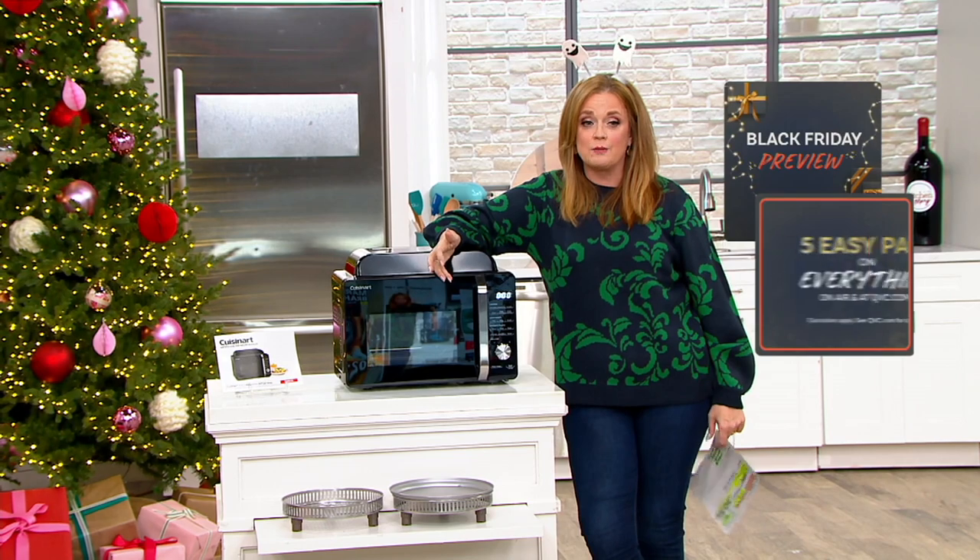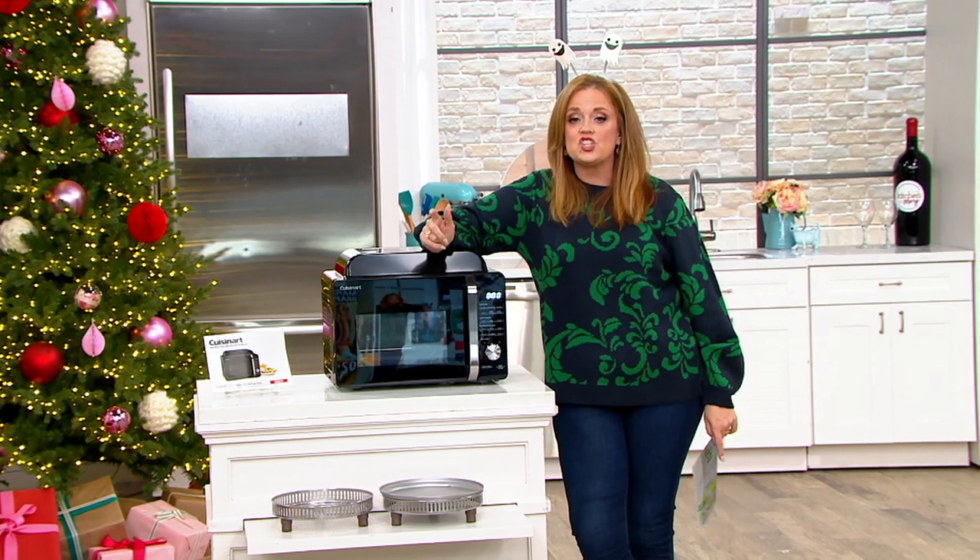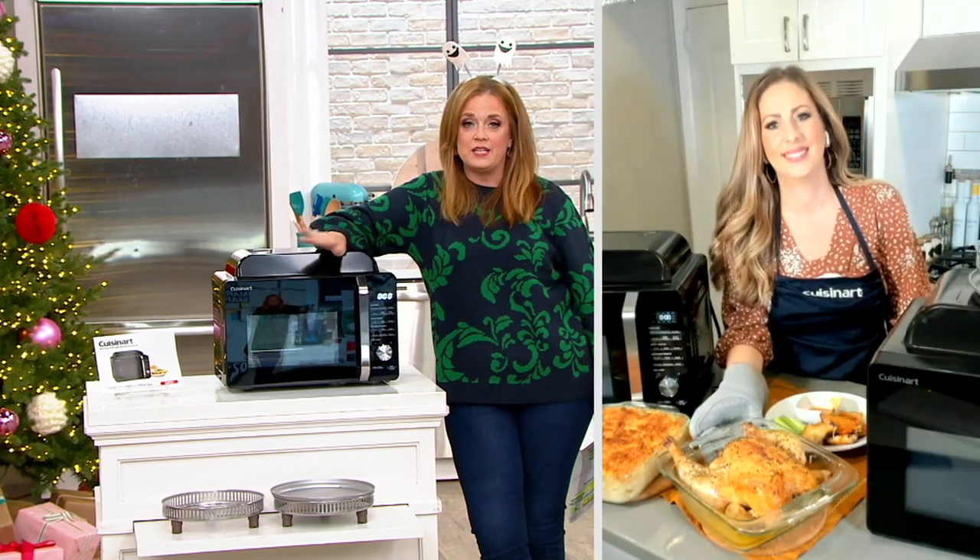With Cuisinart behind it, this is breakfast, lunch, dinner, snack time, and beyond.